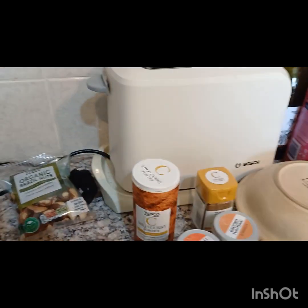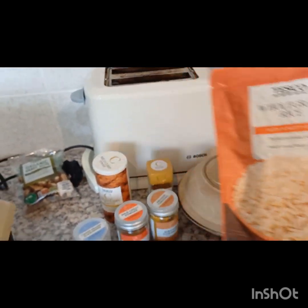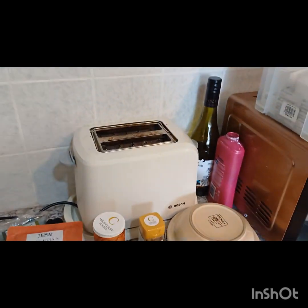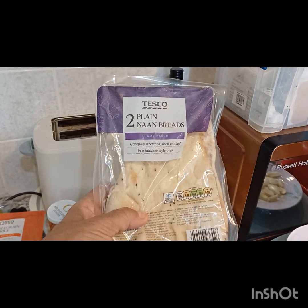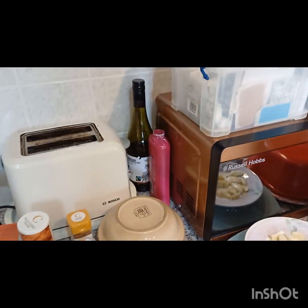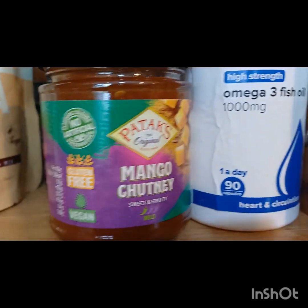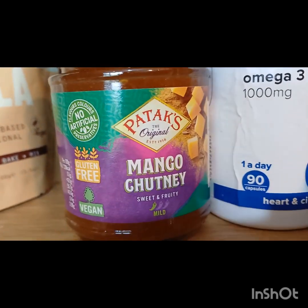As an accompaniment, I've got some cheat's wholegrain rice — I think that's probably brown rice. I love brown rice. And some naan breads, absolutely essential. And, of course, the most important thing of all: the mango chutney.